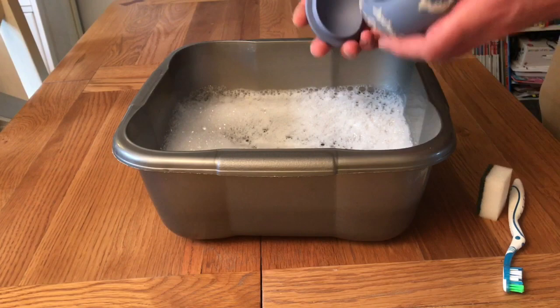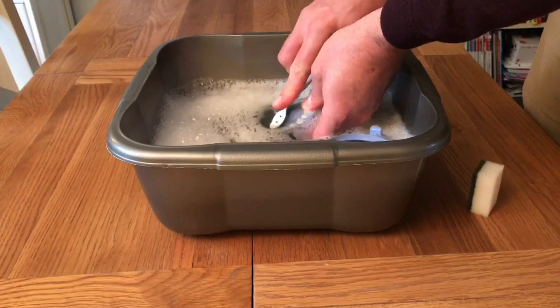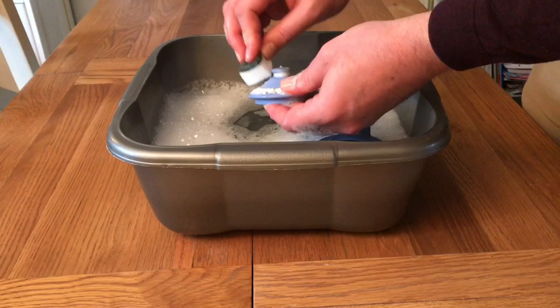Sticking it in the dishwasher is certainly not something we want to do, so we do want to take some care with this. We are going to put this straight into the water because we know there are no cracks. Using our toothbrush, we'll try and get into some of the finer detail, and we've also got a small sponge to clean the bigger surface areas. I'm going to spend a little bit of time doing this, and after drying it I'll show you the finished result in a moment.